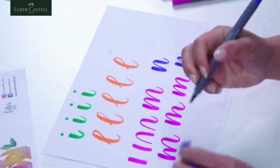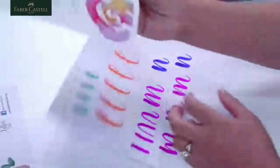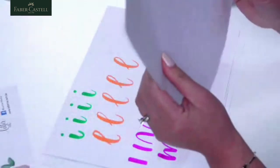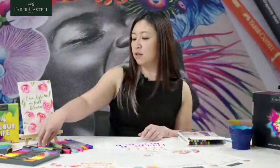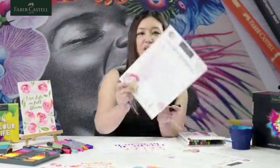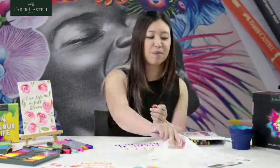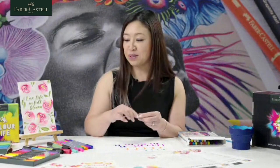You're probably wondering why we have worksheets and I haven't been using them. The worksheets are very good for you to trace your letters on. If you were using a finer tip, like the Pitt Artist Brush where it's got a smaller tip, you could use it with the worksheet. You can trace it after this workshop — you can download the worksheets and have a go at home as well.